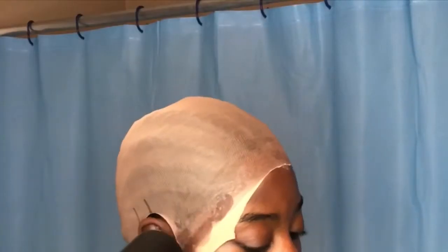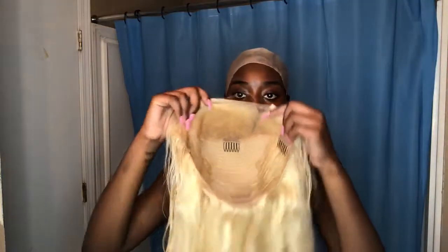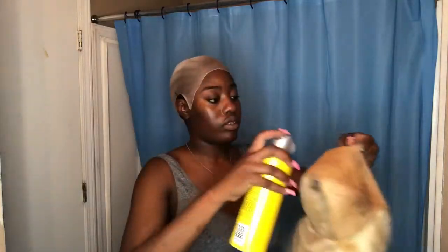Usually I start from around my ear to start cutting the excess stocking cap, which is why I messed up that side right here, but it's okay. And to tint my lace, I'm going to go in with some powder. And after you use the powder, you're going to spray it with some Got2be glue spray so you can make sure it's locked in.